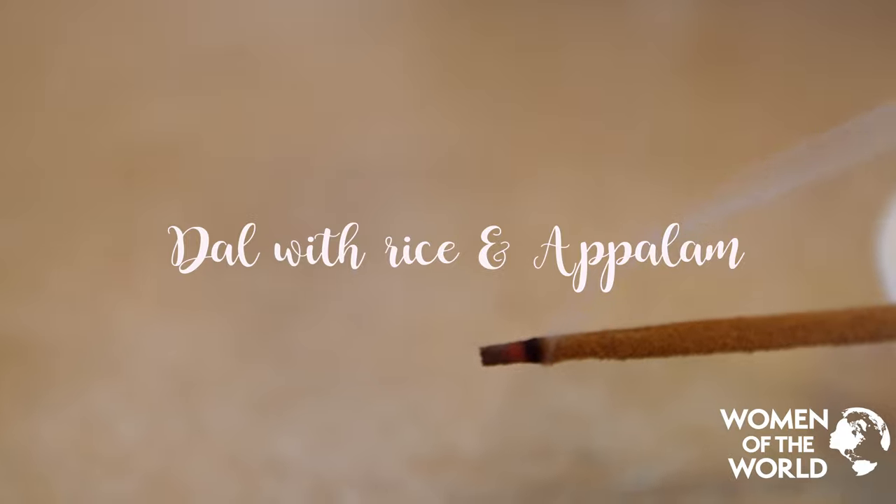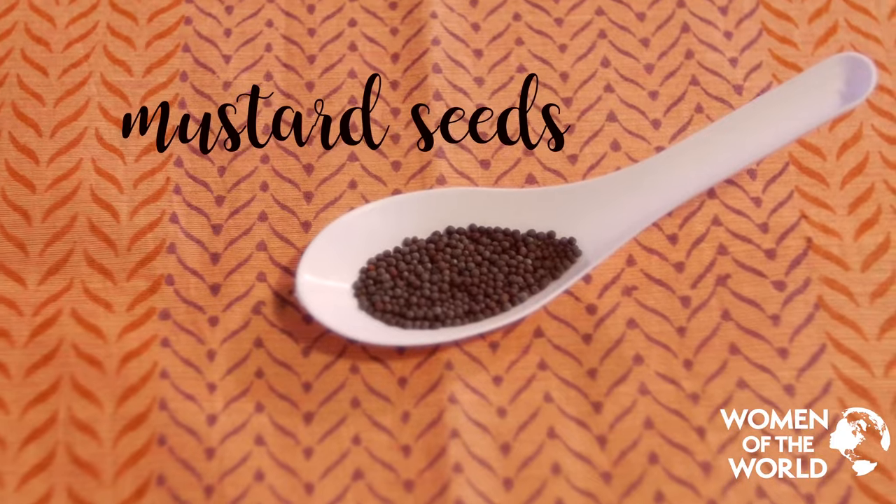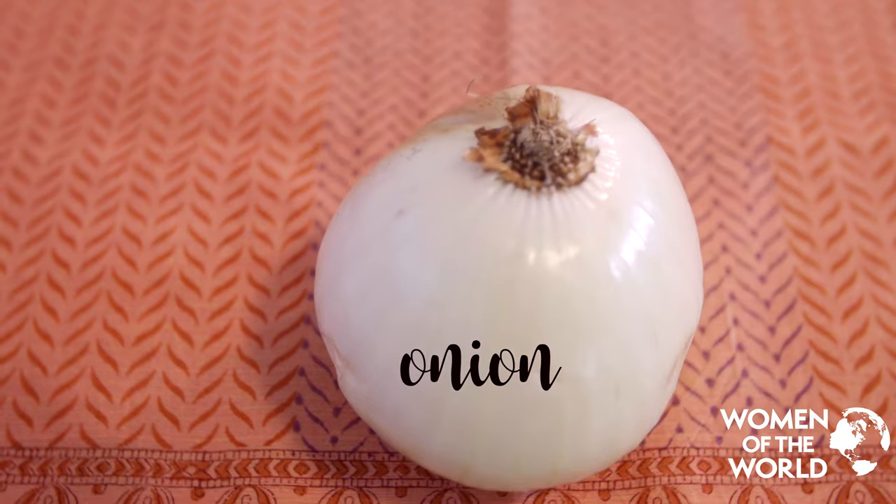To make dal we need lentils, water, cooking oil, mustard seeds, cumin seeds, curry leaves, onions, and chilli.